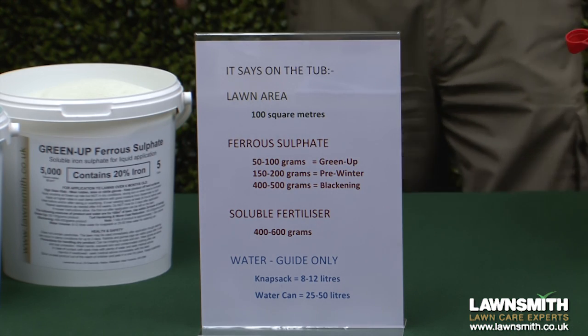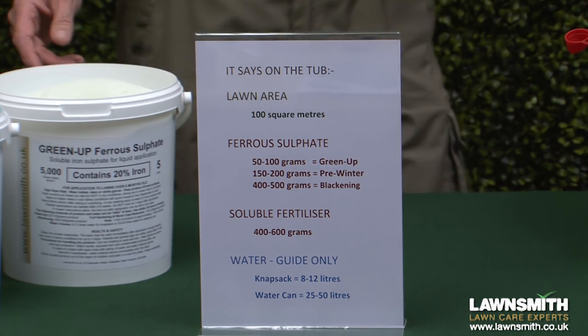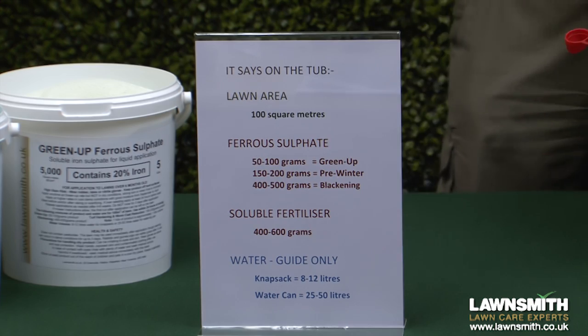For the soluble fertilizer, 400 to 600 grams per 100 square meters, depending on the condition of the grass.